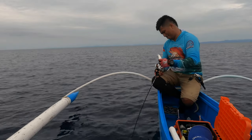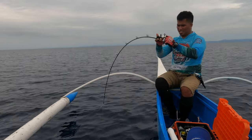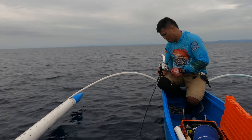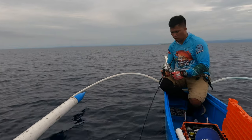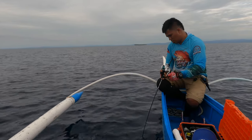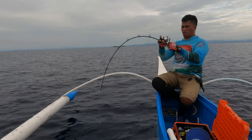Is it a Dogtooth Tuna or maybe a Billy dog? Do you think it's a dog? We're at 90 meters now.